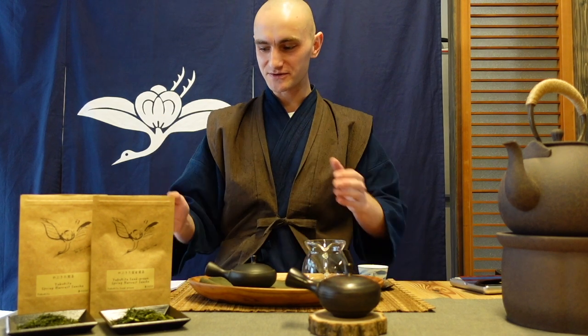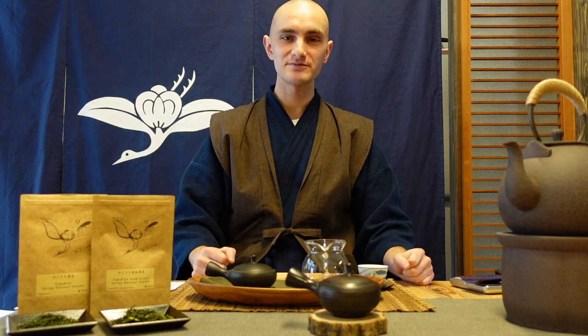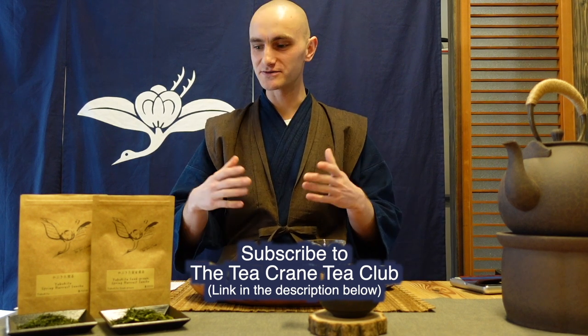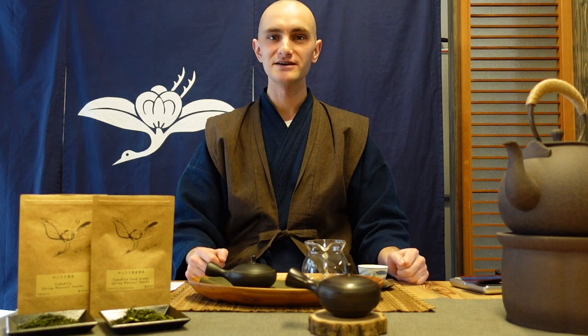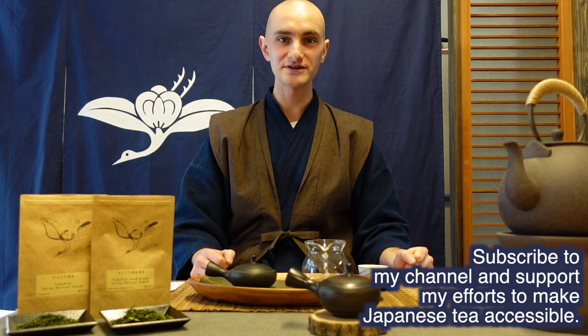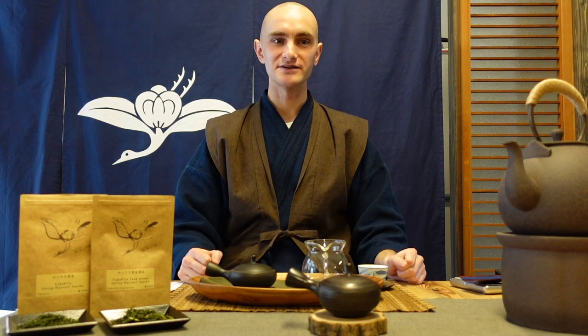That's what I'm going to explore in this video. If you're watching and haven't subscribed to my tea club, check out the link in the description below to find out more about what I do. You'll get a very good idea of what this tea club entails, and you can subscribe to get these delicious and interesting teas delivered to you every month. If you haven't subscribed to my channel, please subscribe now and click the bell to get notified of new videos.